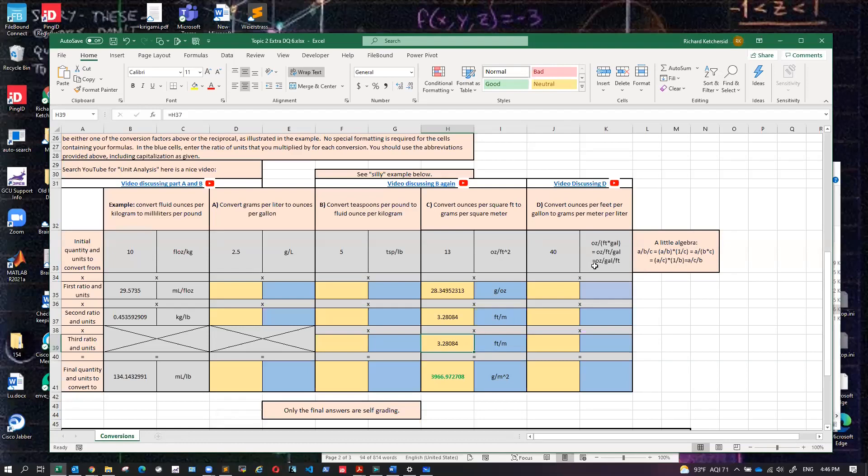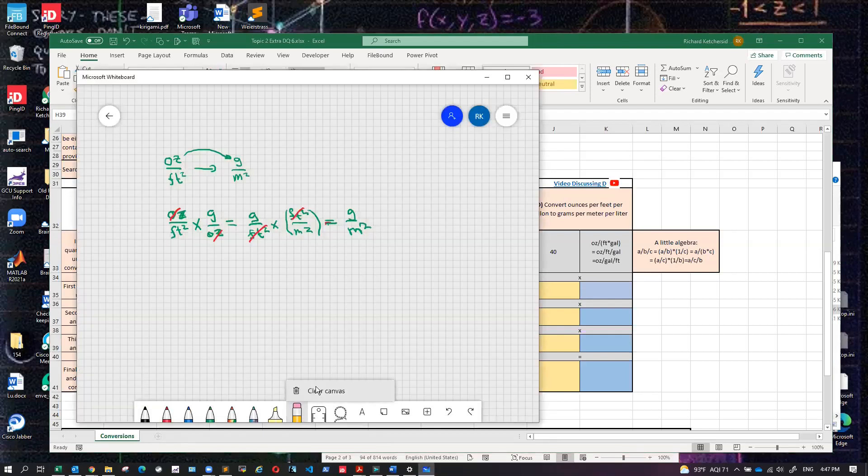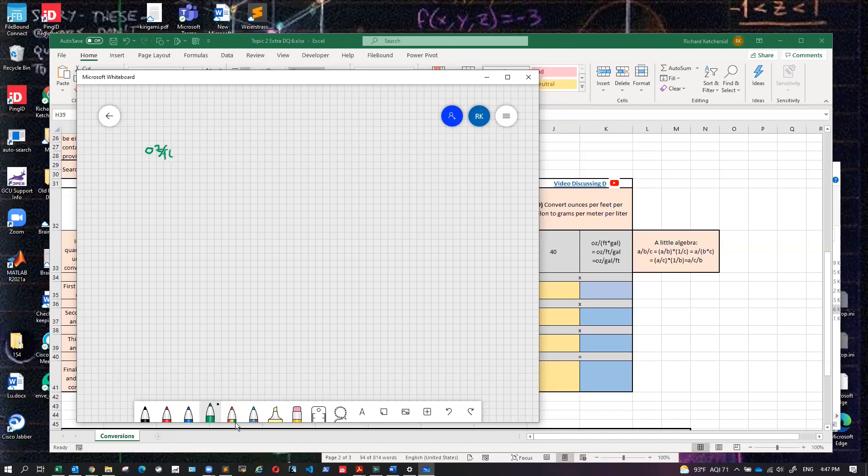Let's try this new example. Here I want to go from ounces per feet per gallon to grams per meter per liter. Let me write it like that: ounces per feet per gallon, and we want to get to grams per meter per liter. So that's the sort of conversion we want to do.